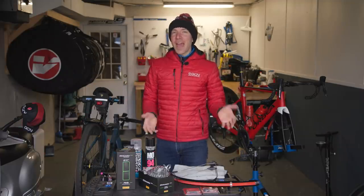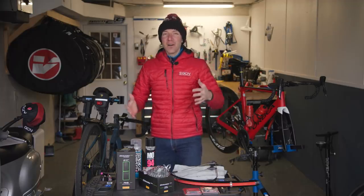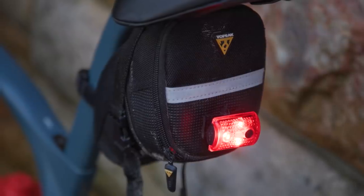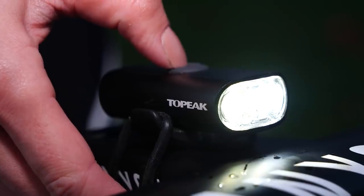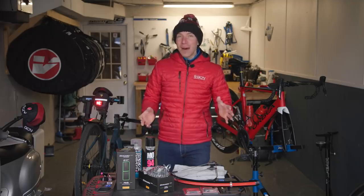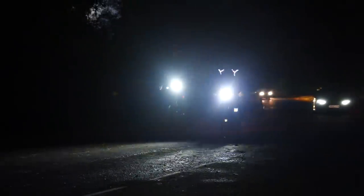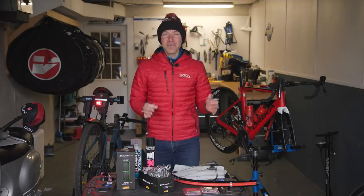Another way to look after your bike — and yourself — in the wintertime is to have a reliable, consistently charged pair of lights. When daytime light runs out so quickly in winter, a good pair of lights is absolutely essential. I know it's a little off topic from keeping your bike in tip-top shape, but you're not going to be able to do any riding if you run into someone on dark roads, or worse, someone hits you.